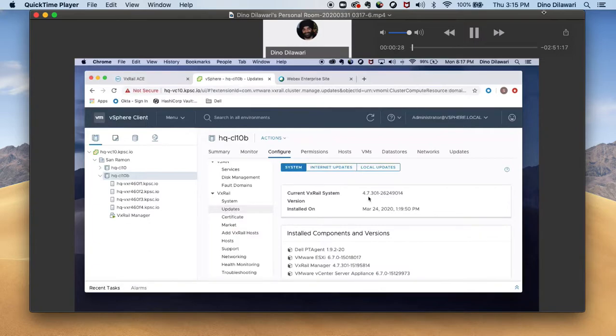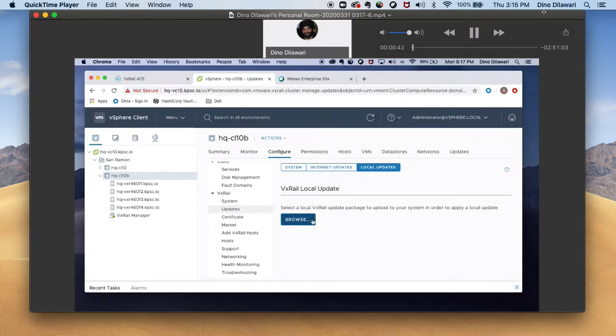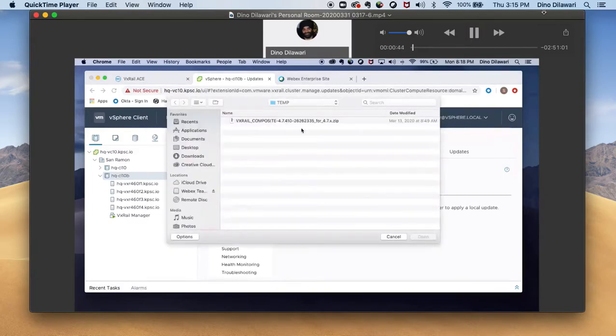As you can see, the current version is 4.7.301, and we will be upgrading this to 4.7.4.10. We should go to the Internet Update showing you this is the recommended next version, which is 4.10. We're actually going to perform a local update in this case. So I have it downloaded, like I showed in the demo, on my local Mac. I'm just going to upload this to the VxRail manager.